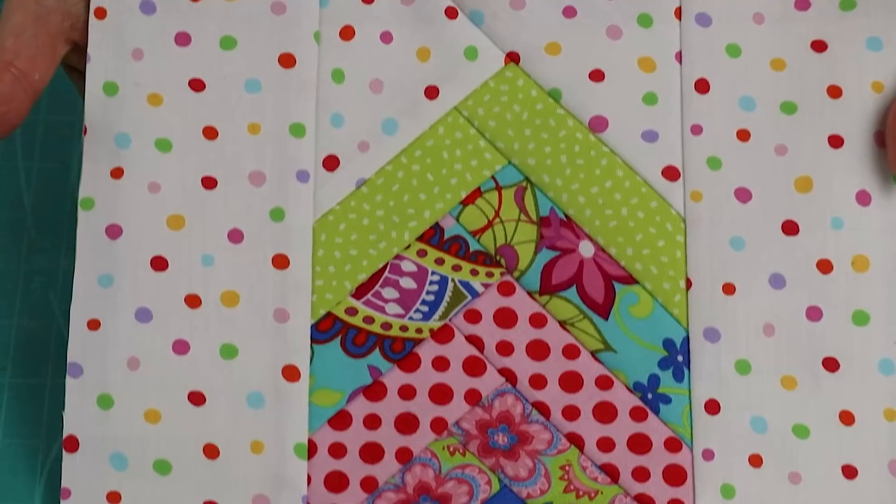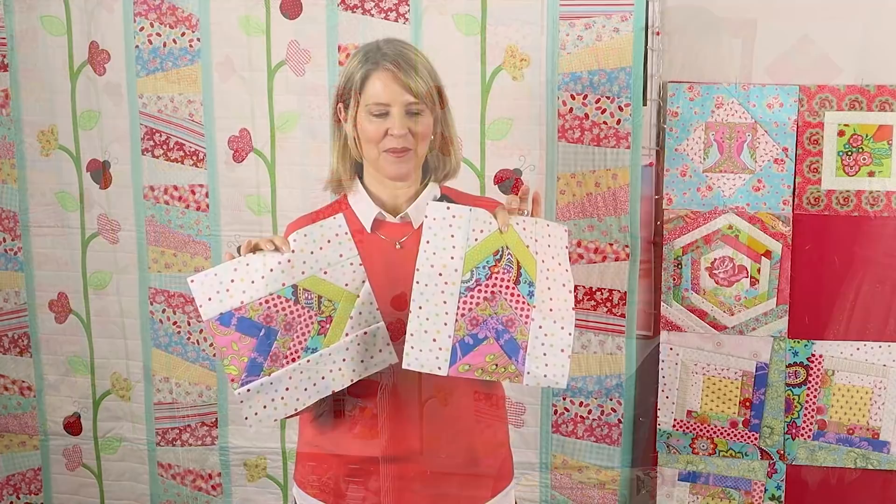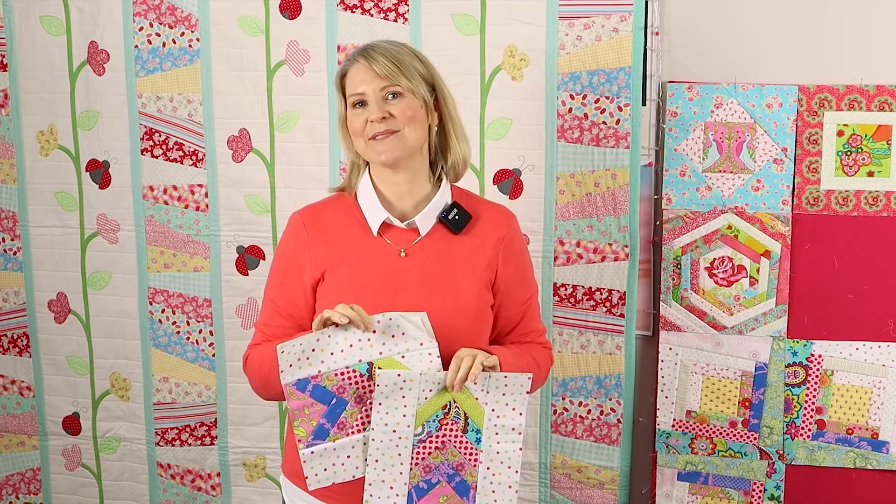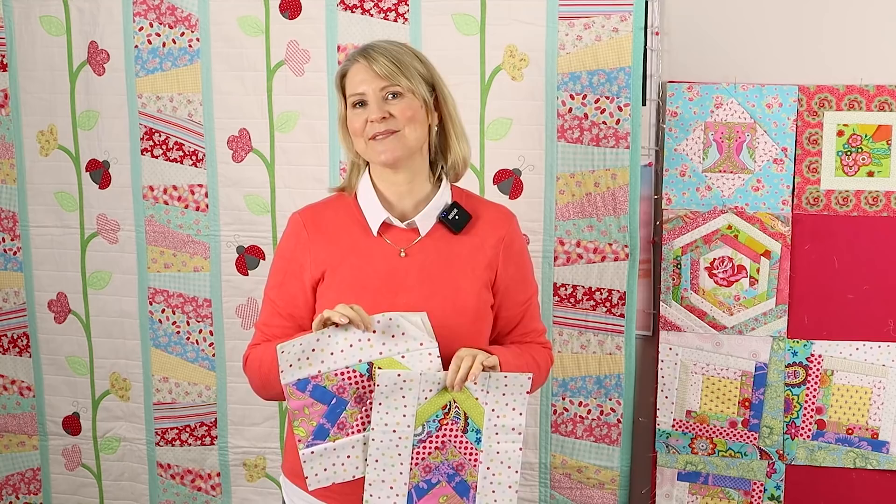And there's our French braid block! From the back you can barely see the stitching because I used a neutral colored thread and a very busy backing fabric. I loved making these blocks - imagine a whole quilt made of these blocks with all the French braids facing in different directions. If you're joining the free quilt as you go along, make sure you make two of these blocks. I hope you enjoyed this video and I'll see you next week. Bye!